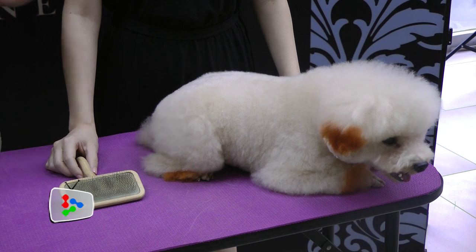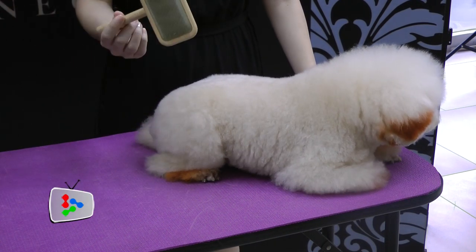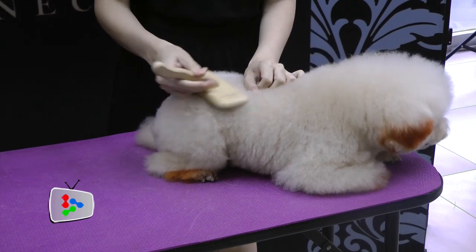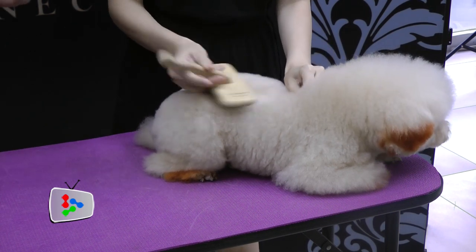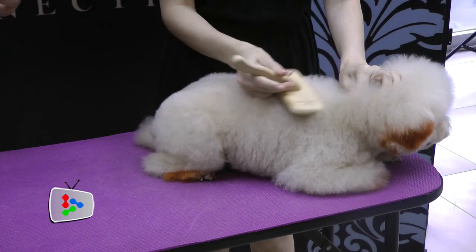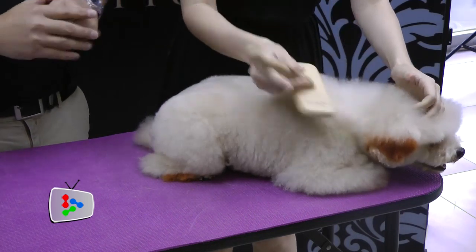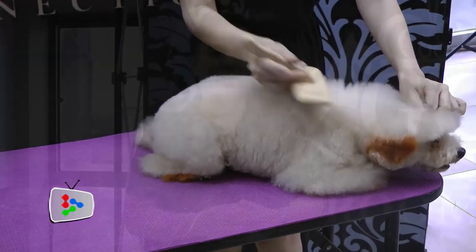We have our lovely dog here — his name is Pudding. For him, we are using a slicker brush. The use of the slicker brush is very important if your dog's coat is knotted or matted, as it can clear the mess and knots. It's very important that you gauge the strength of the brush, and use short strokes — no need for long strokes.